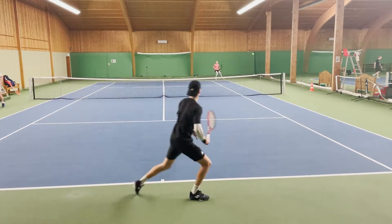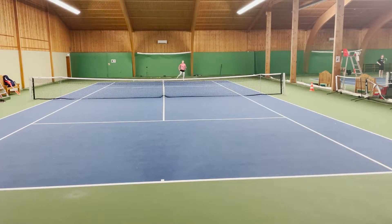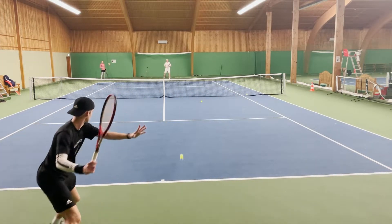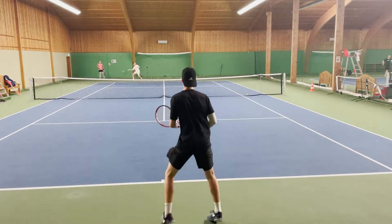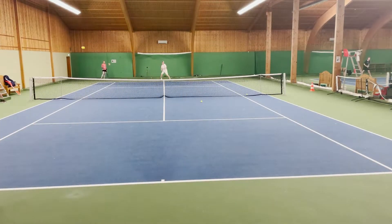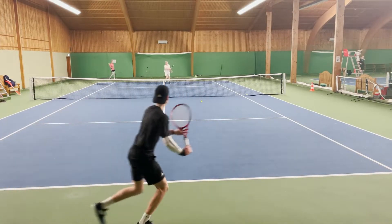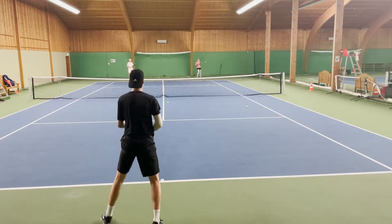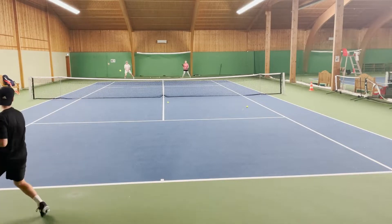The CX line from Dunlop consists of many different models including this one. CX stands for control, so it's mainly targeted on control. The two other lines are SX and FX, targeted for spin and power respectively.